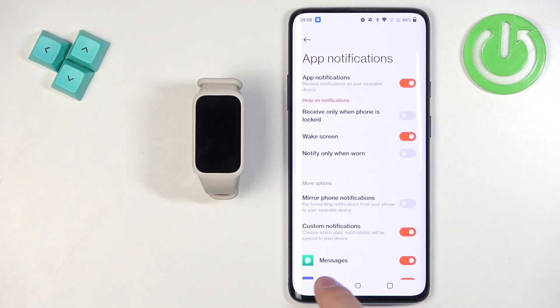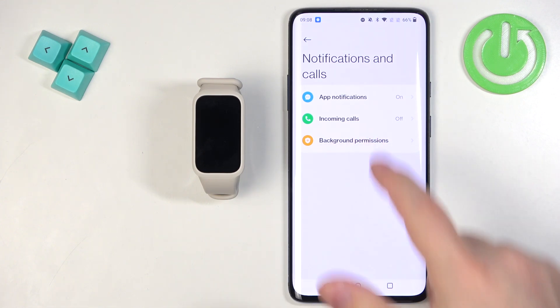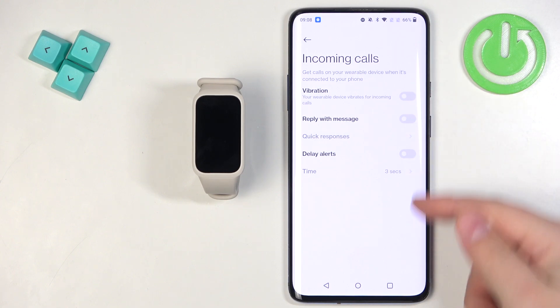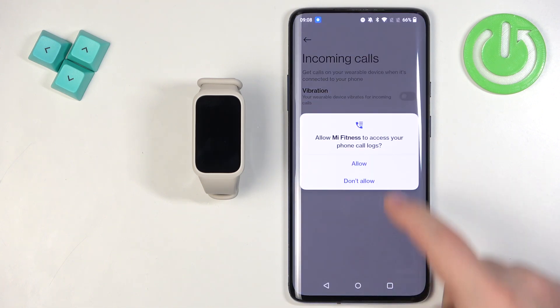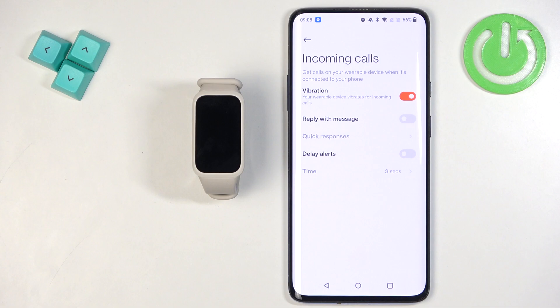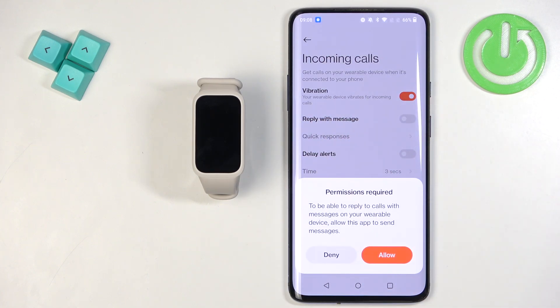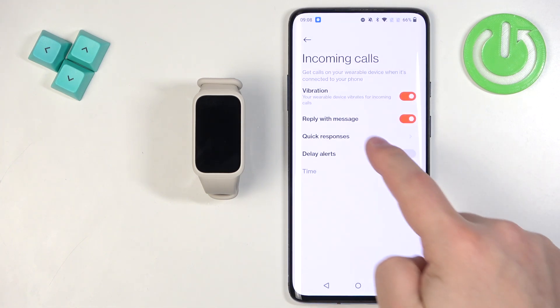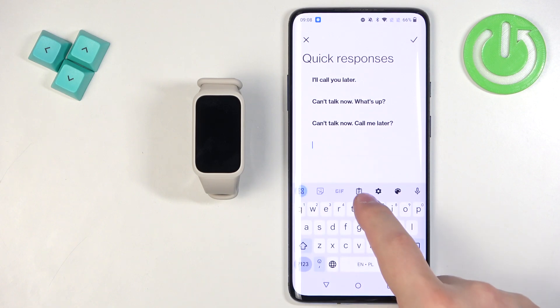Once you're done, go back. To enable call notifications, tap on Incoming Calls. Here you have a Vibration option — turn it on to enable call notifications. If permissions are needed, tap Allow. You can also enable Reply With Message, allow the required permissions, then tap Quick Responses to add, remove, or edit the pre-written replies you want to use.